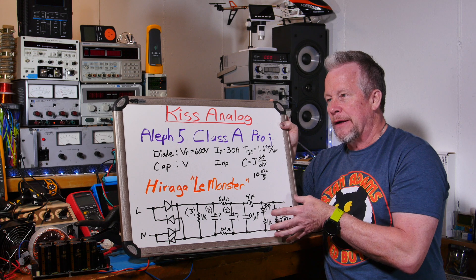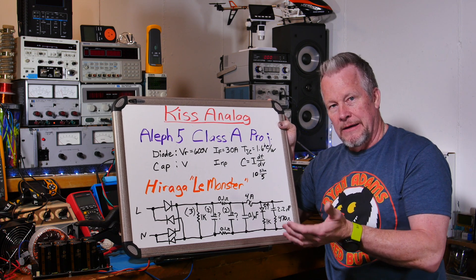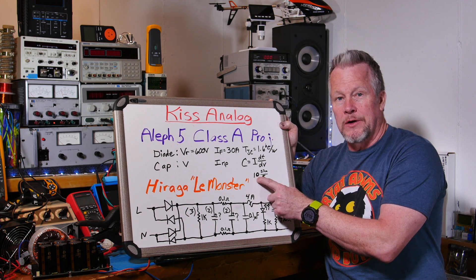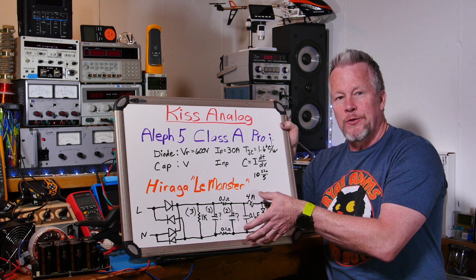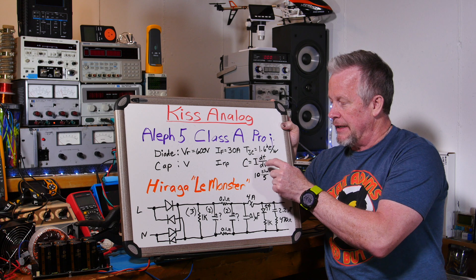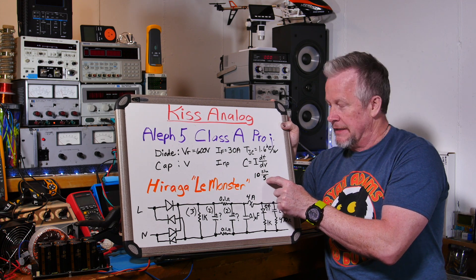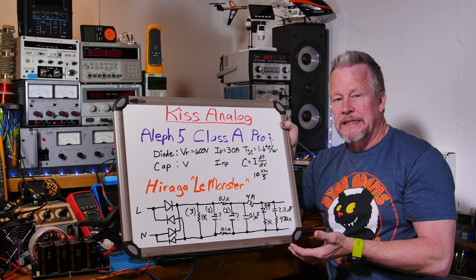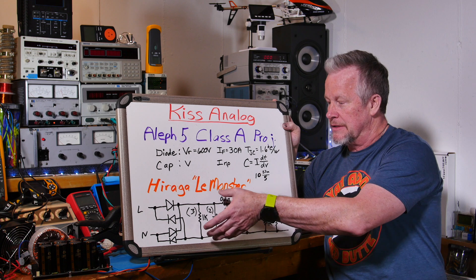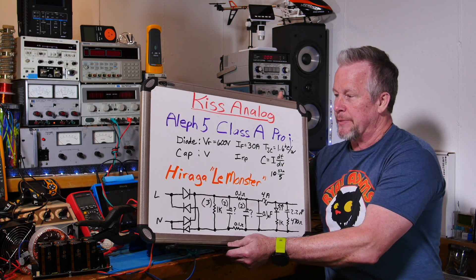Using the equation C = I × ΔT / ΔV: 10 amps times 8.3 milliseconds divided by 5 volts equals about 16.7 millifarads total. Divided by 4 capacitors, that's just over 4 millifarads per capacitor. So even a relatively modest capacitor value is sufficient for this application, which is good news.